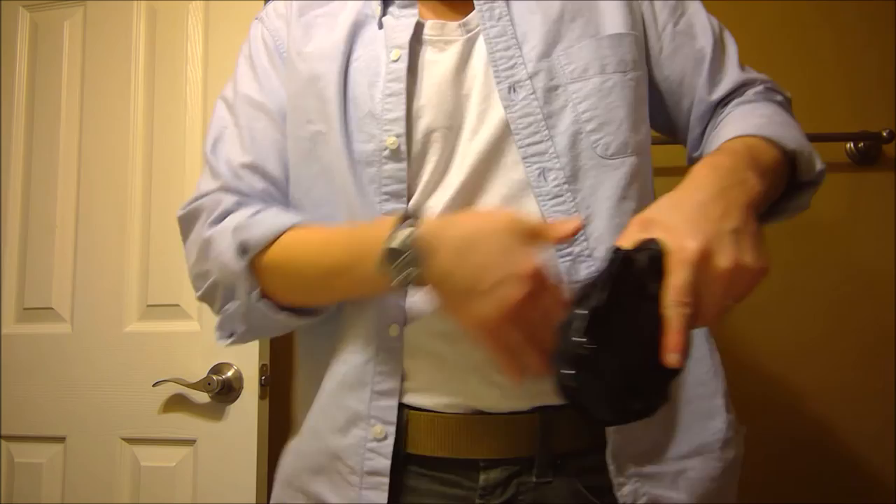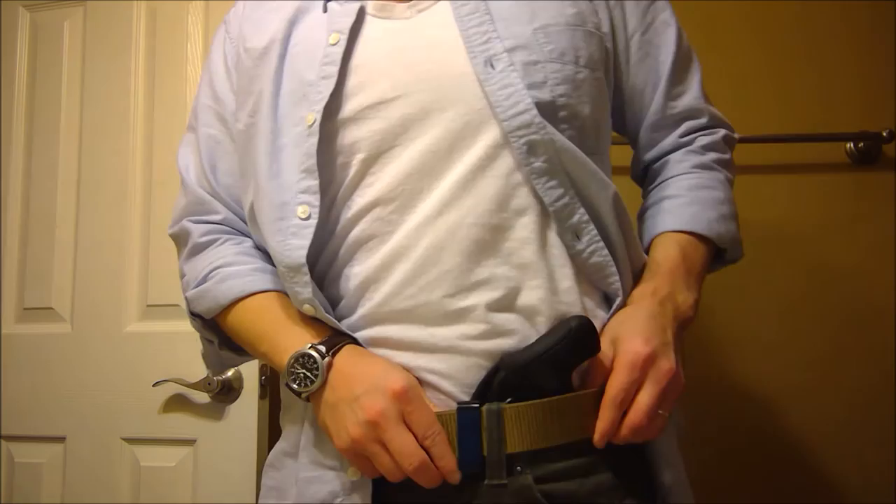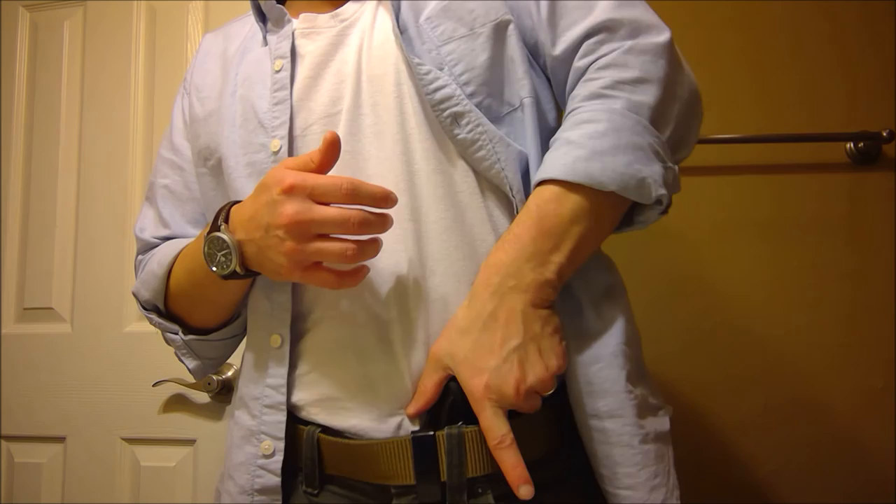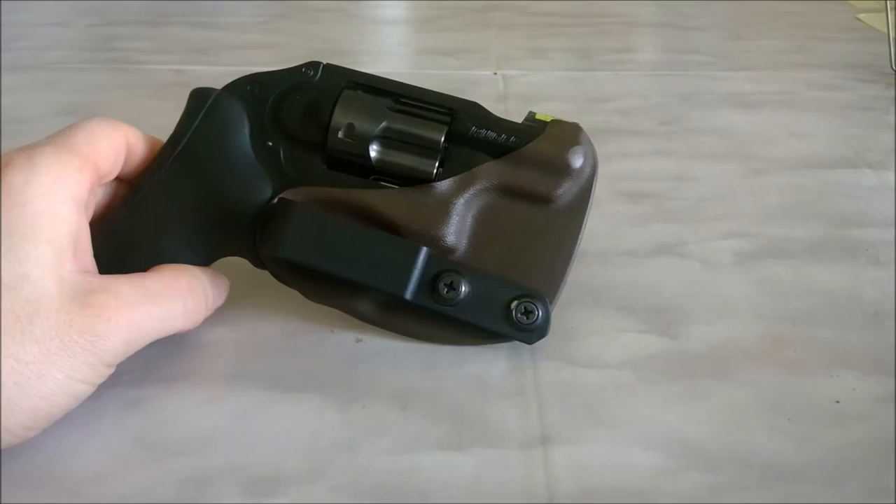Next, we've got the Stealth Gear so you can compare the two. Now keep in mind on this one, it kind of tends to settle like that throughout the day. Keep in mind, I changed this one to ride on a lower setting than how it came in. So that's how it is.